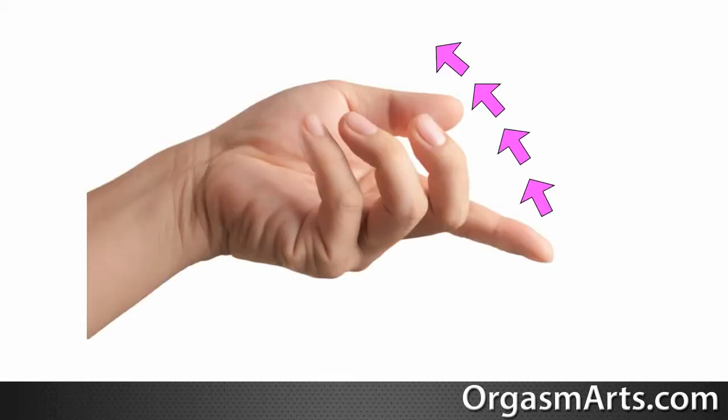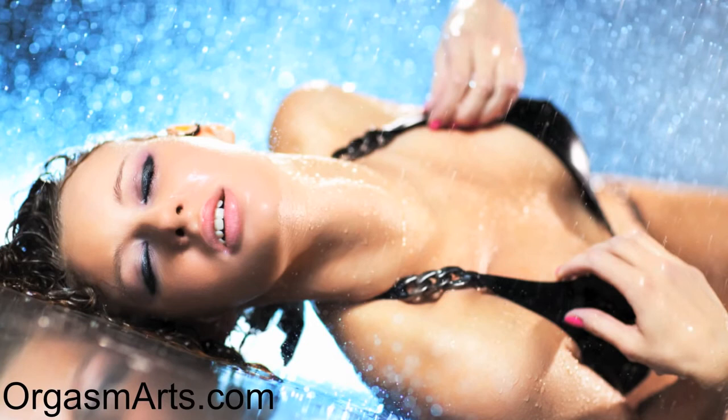Begin stroking this area with firm pressure using a come-here motion with your index finger. As you continue stimulation, you will feel her G-spot swell and your woman will start to feel a sensation similar to needing to pee. This is a good sign and means she's very close to squirting. Instruct her to relax and simply push it out when she feels the sensation peak. The time it will take for her ejaculatory fluid to build up and for her to orgasm will vary from woman to woman, with 30 minutes of constant stimulation being on the higher end.